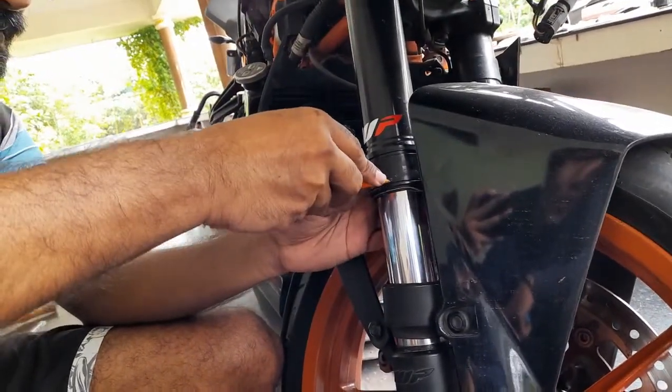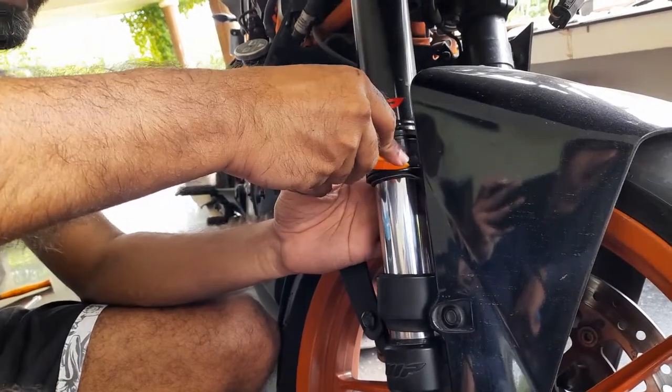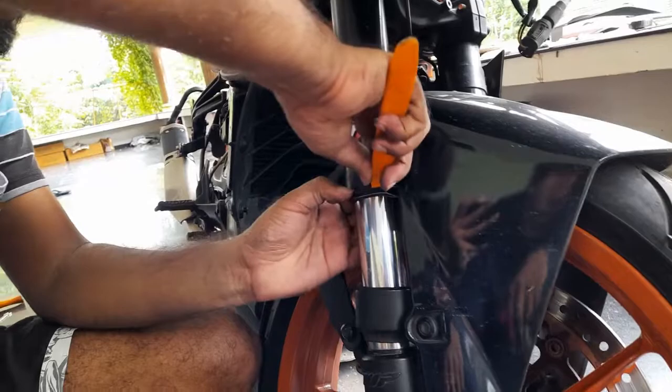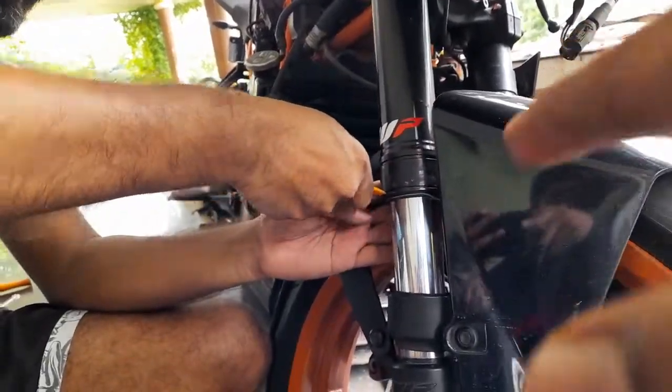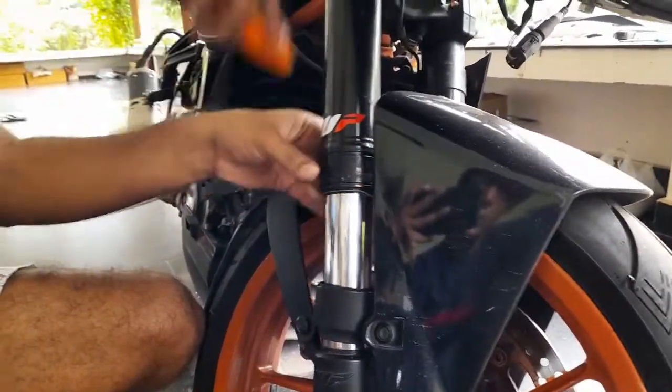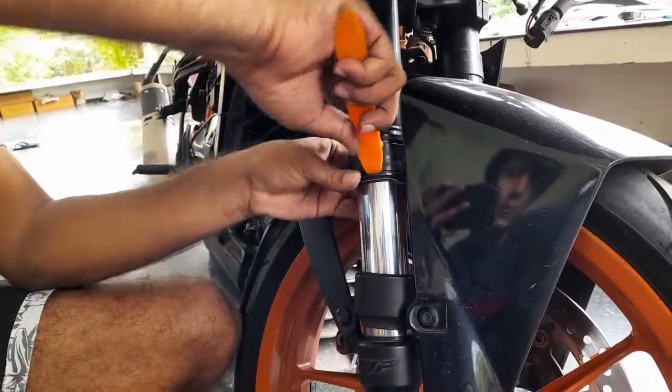Is that the outer seal? Yes, it's the outer seal — it's called a dust seal. We can remove it from there. So you don't want to remove the entire fork for removing this one? No, you are just pulling it down to see how it is.